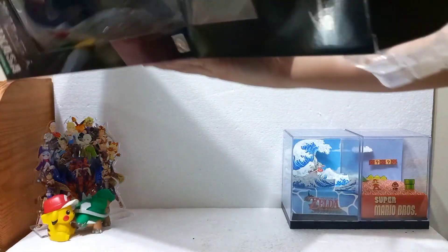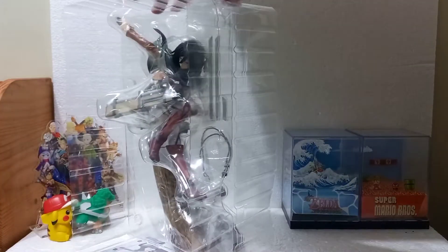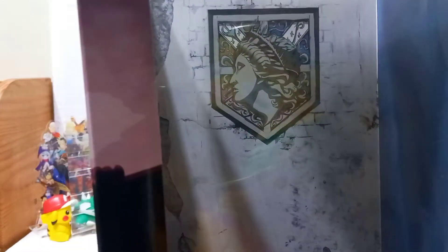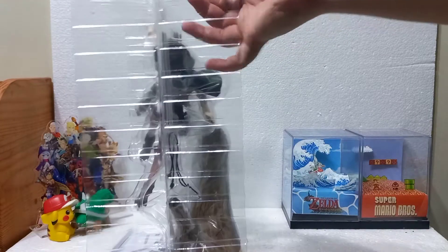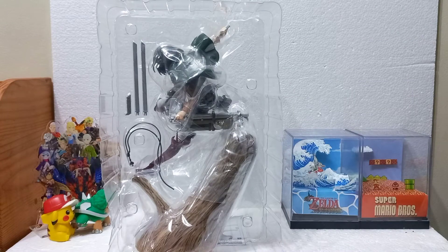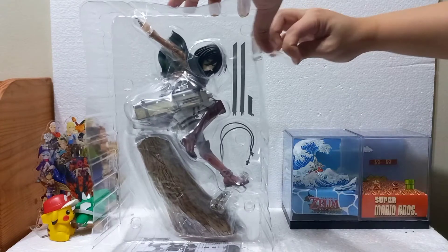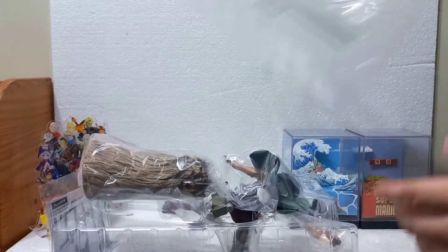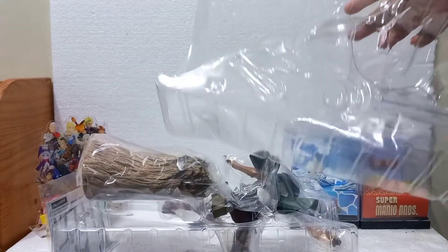Let's unbox this. You just pop it off like that and it is packaged securely. Before anything else, I want to show you that you can actually display Mikasa inside the box because there's a nice background of that emblem — I think that is Wall Maria. It's nicely and safely secured, packaged like most Japanese figures in that sort of sandwich plastic seal kind of way. Just take off the tape and pop it all off.